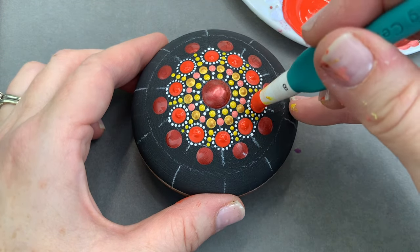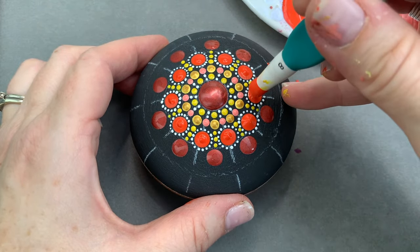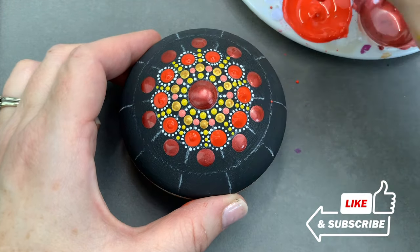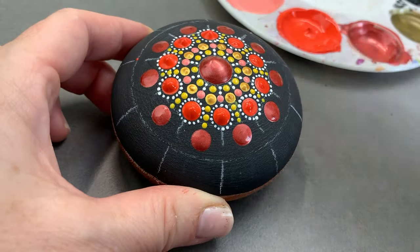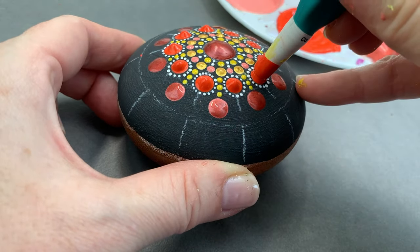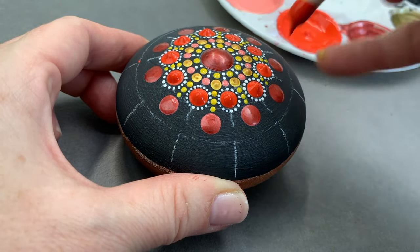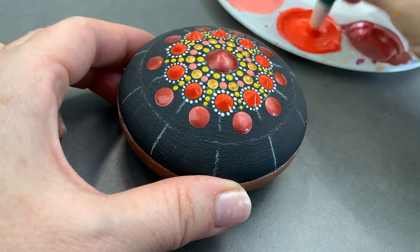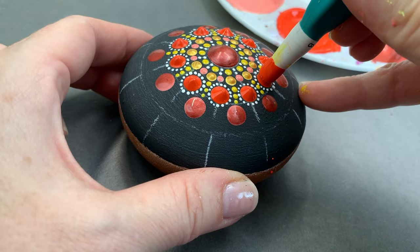So here what I'm doing is bulking up those orange dots with some extra paint, and this is going to pop those dots up and out so that they have a nice rounded surface. You can see that as long as the outer edge is good, you can add paint to the center of the dot like that. Just keep adding paint and it will bulk up without shifting if the consistency is right.